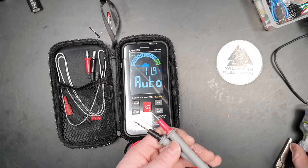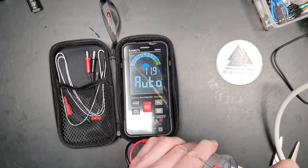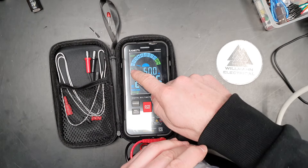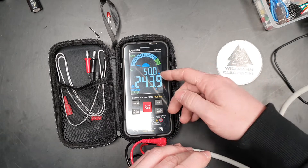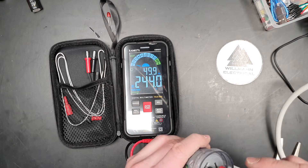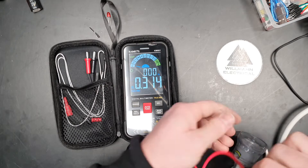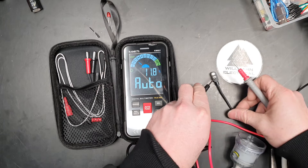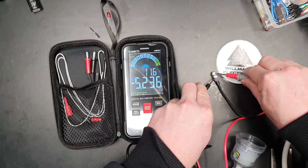First up, just got the probes here. I'll do a basic voltage test — AC. This is on its automatic function, so it's detecting what voltage it is. It does voltage, resistance, and continuity all in one setting. I've just got 240 volts — that's great. I've got my little Lead Lenser magnetic charger here. We can see it's still on auto.